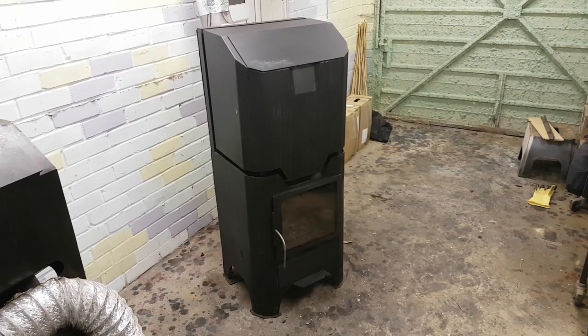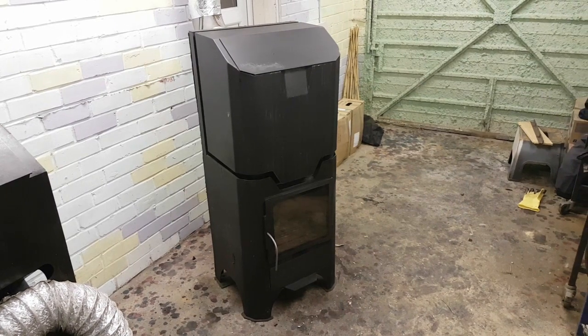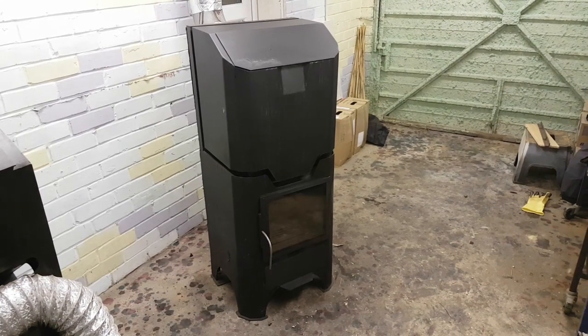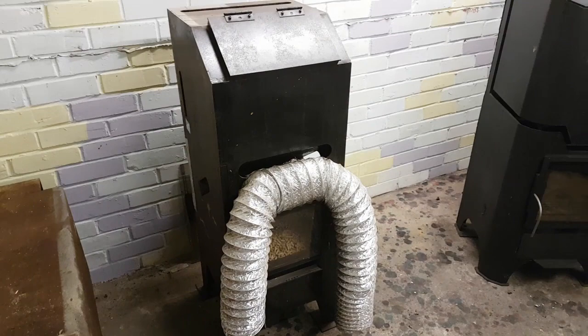Hello and welcome to my video. Today I'd like to show you my new stove, which is a gravity-fed natural draft stove. It's a continuation of the video I posted just over two years ago about this stove.